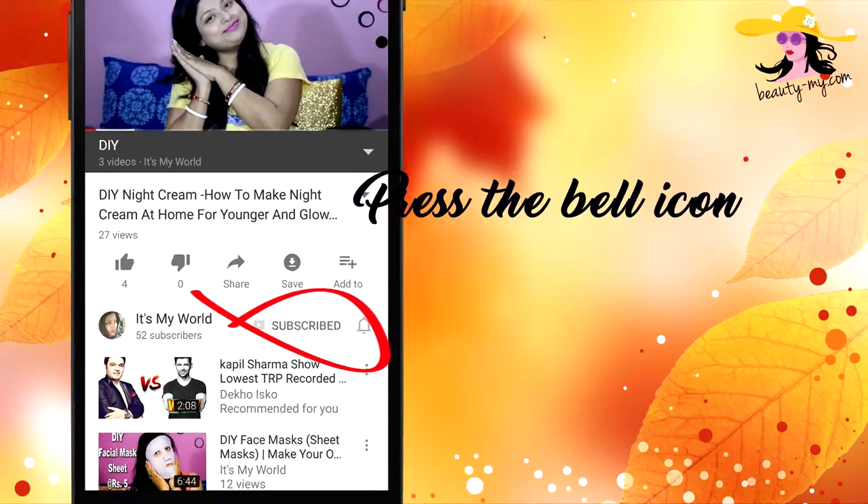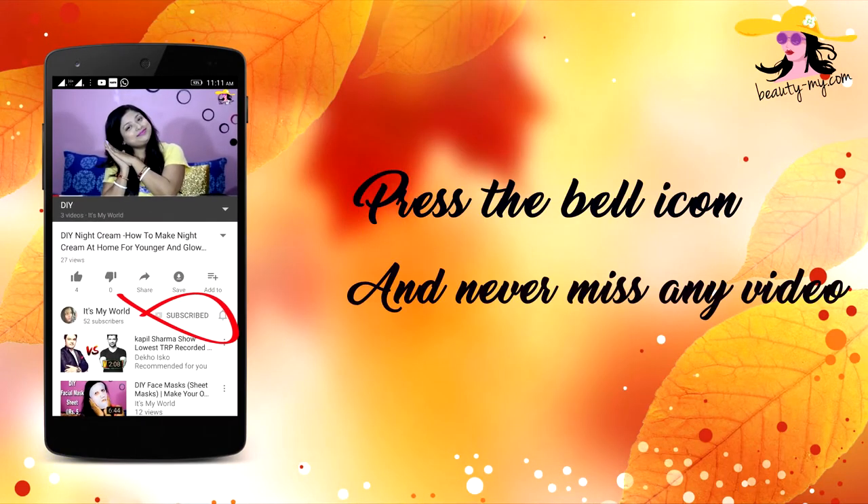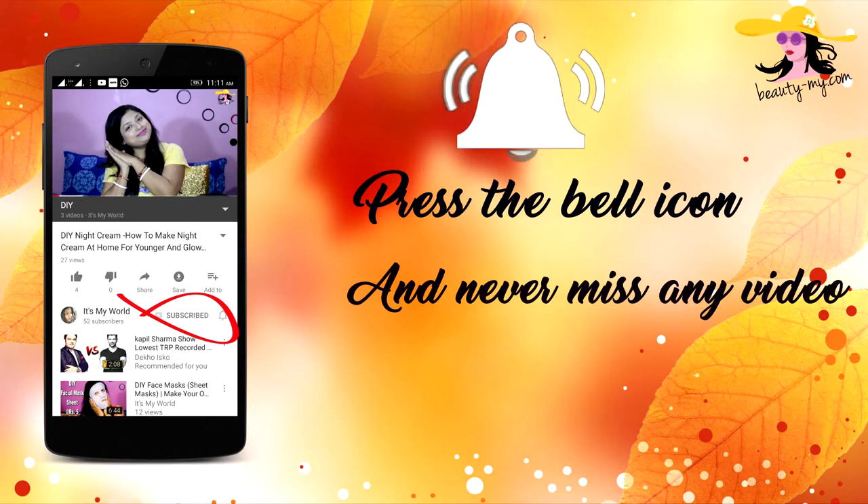Press the bell icon on your YouTube app and never miss any of my videos. This video is all about the Lakme Absolute Eyeshadow, which comes from the range of Lakme Illuminating.